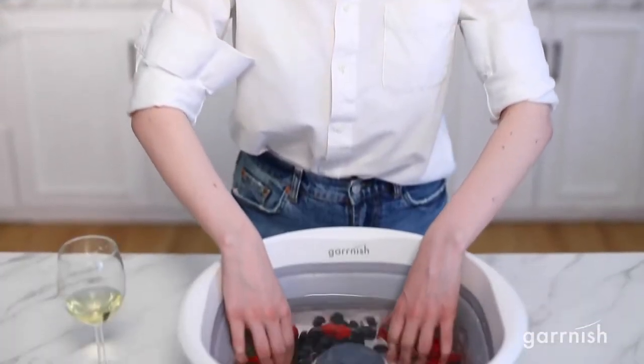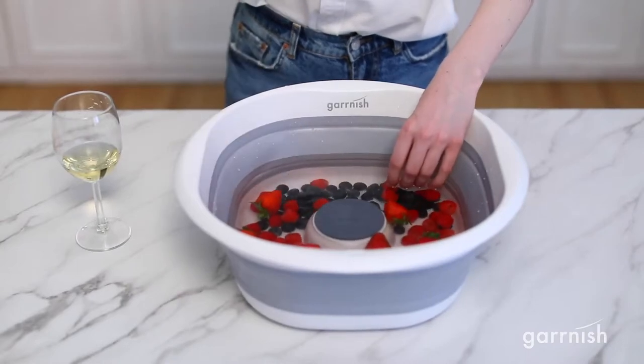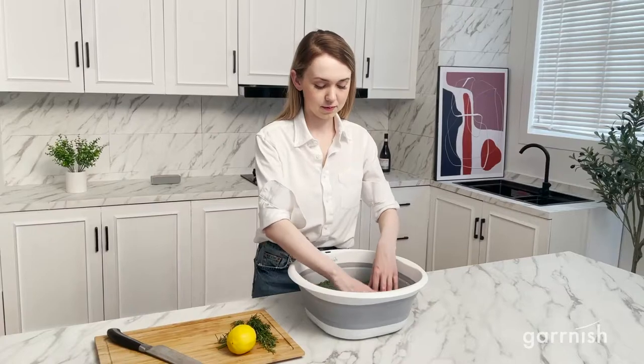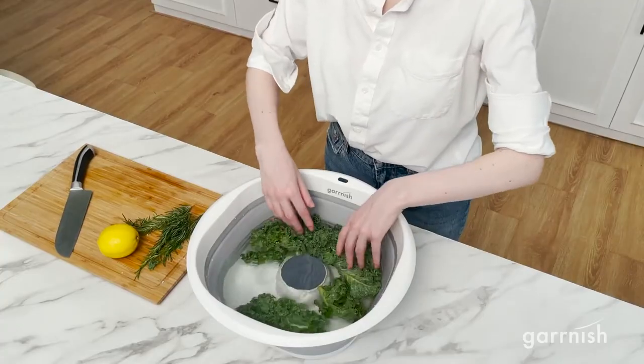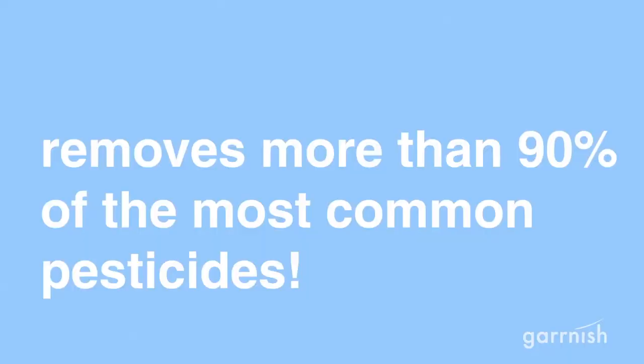Introducing the Garnish Pesticide Purifier — the best way to remove pesticides from your fruits and veggies. You see, regular washing methods just aren't effective enough. We believe in pure, nourishing food without all the chemicals. So we spent years developing the Garnish Pesticide Purifier to remove more than 90% of the most common pesticides using electrolysis.